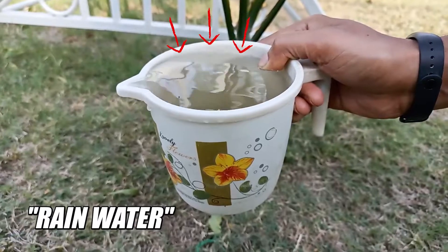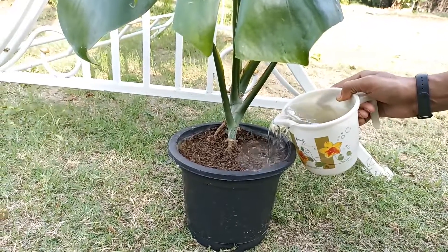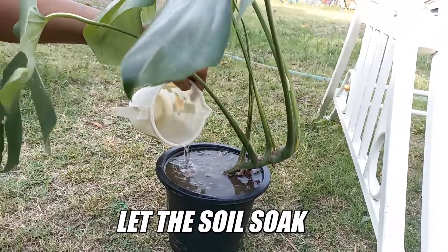First of all, water your plant well so the soil becomes wet. In this way, it will be easy to insert the pipe in the soil. Let the soil soak the water completely.